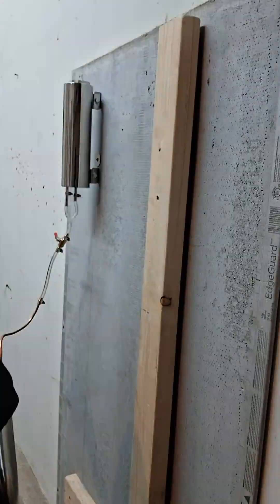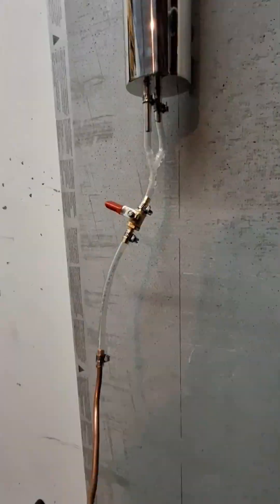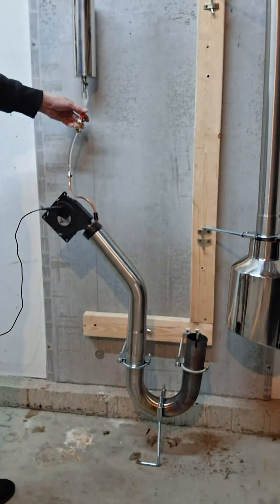Putting together the stainless 8 inch exhaust tip with reducer and exit pipe, I mounted the pipe to the wall in a manner that would allow the exhaust side to swing out of the way for cleaning or ignition. I went to the store and got some regular vegetable oil and poured about half a quart into the oil container.